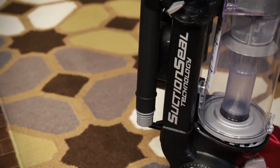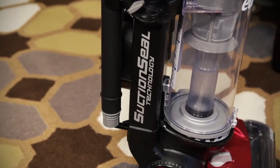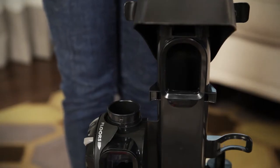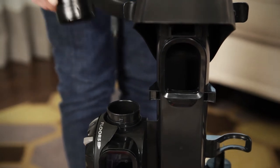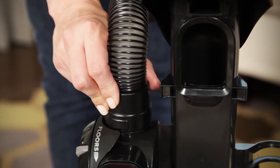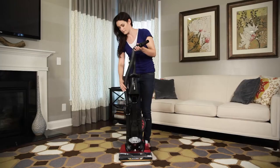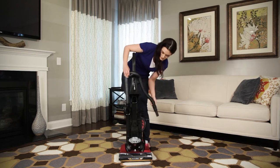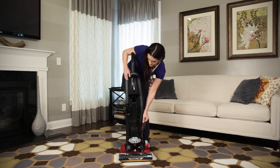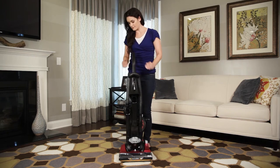Your vacuum may come with the hose already attached, which means you will not need to complete the following step. To attach the hose, locate the hose connector and align the tabs with the tabs on the vacuum. Press the pieces together and twist the hose clockwise to lock it into place. Then wind it through the hose retainer, place the end in the designated hook, and press the hose into the retainer clips on the side of the vacuum.